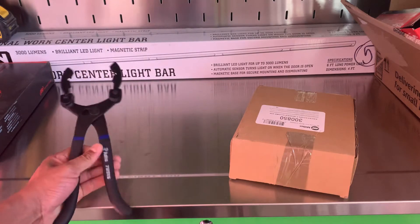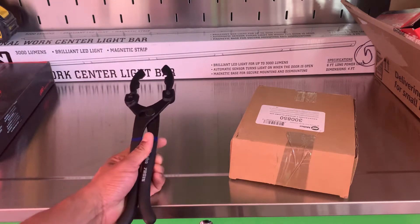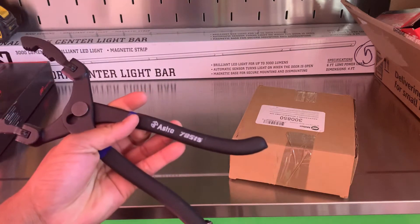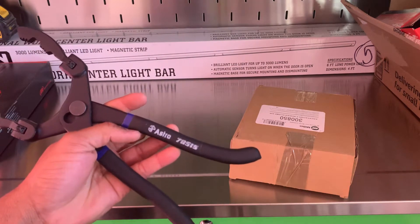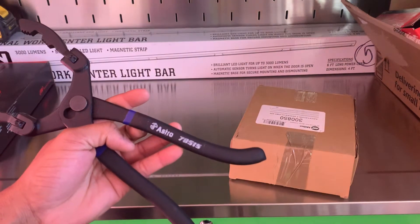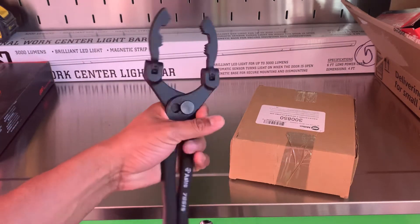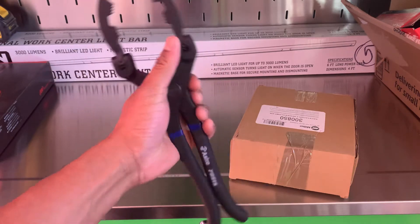So the tool that I just grabbed from my toolbox that I've had for a while are these Astro Oil Filter Pliers, part number 78515. That's what they're calling it. I've had these for a while and I thought they were pretty cool when I first put them up almost a year ago.